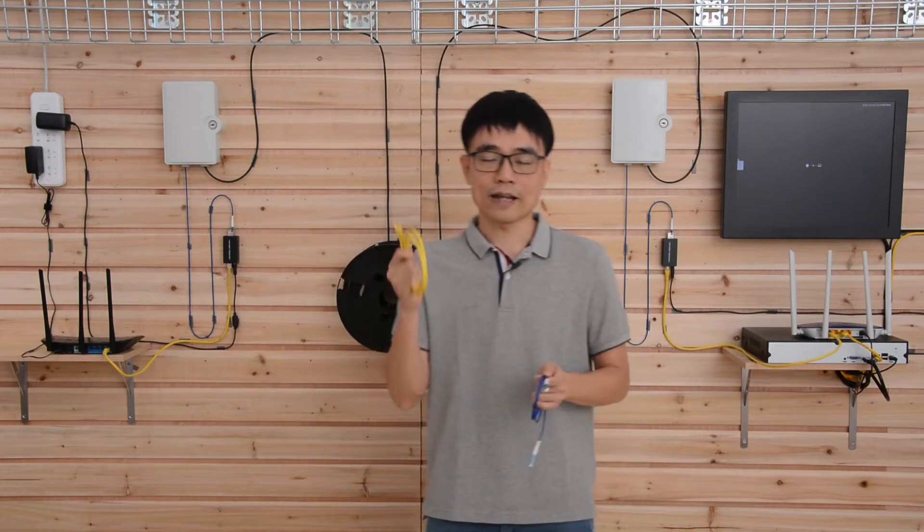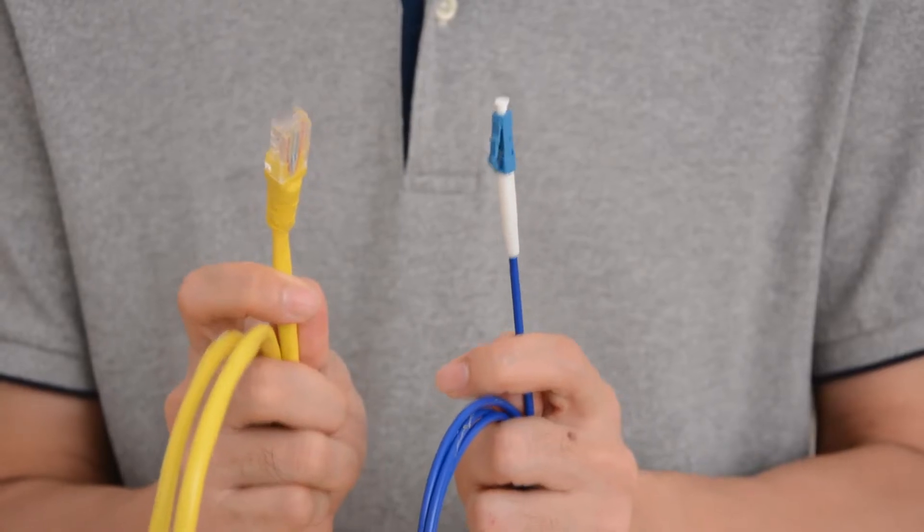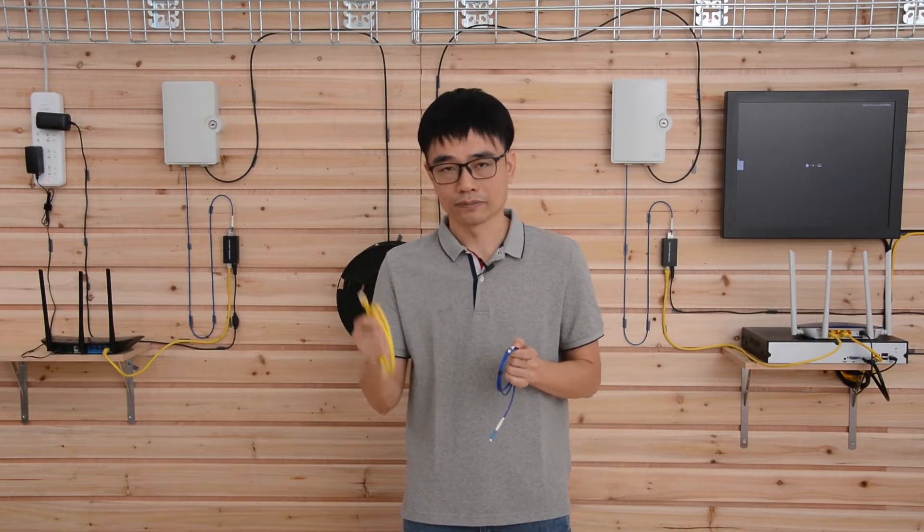Hi, my name is Joe. I got the Cat5e Ethernet cable and fiber optic cable in my hand. They look quite different. The Cat5e Ethernet cable is made of copper, and the fiber optic cable is made of plastic.